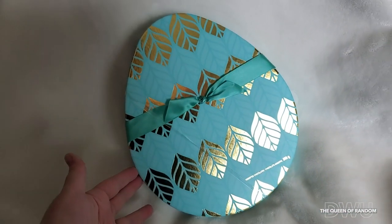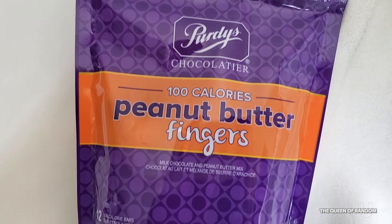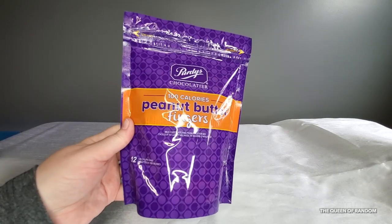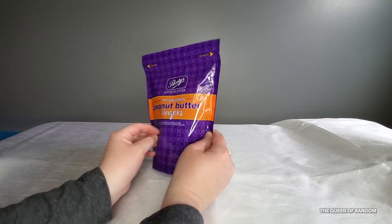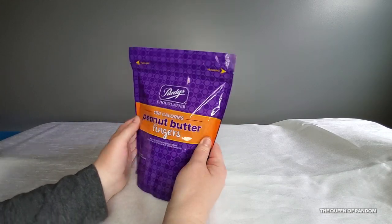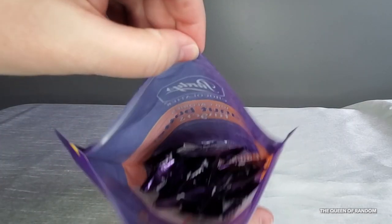Next I purchased the peanut butter fingers. I've never tried any of these items before, so we're going to cut them open and review each of the chocolates inside. Inside this bag are 12 peanut butter fingers, each individually wrapped. Each bar is 100 calories — all the nutritional information is on the back of the package. Let's go ahead and tear it open.